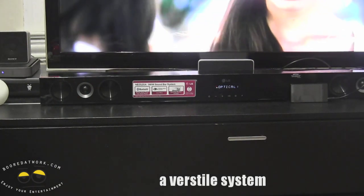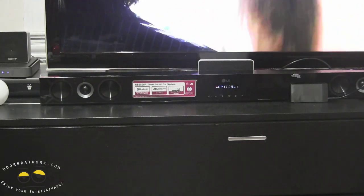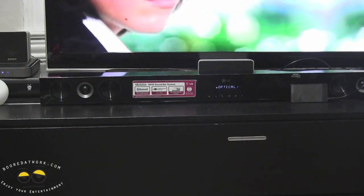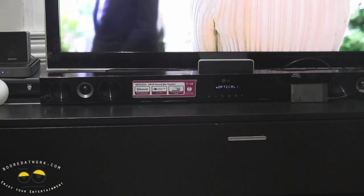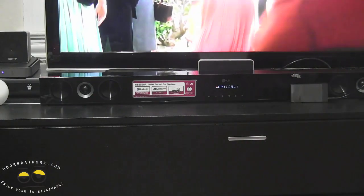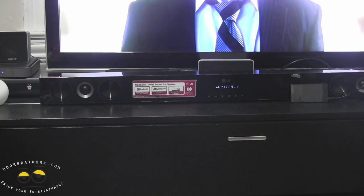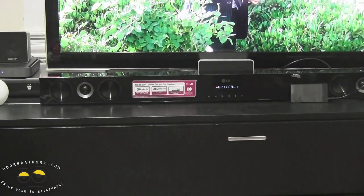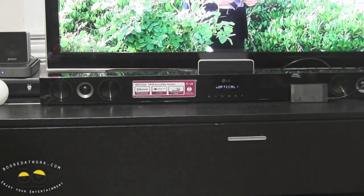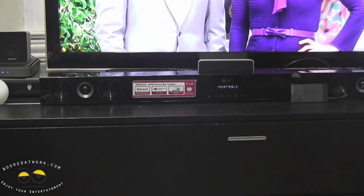What you have here is a very simple system that you can actually just place, plug in, and use multiple things. You just saw me switch from Bluetooth cell phone to TV to portable. The whole idea with soundbars is that I can come back home, have the soundbar there, easily switch to TV, if I have my portable device plugged in already, or I can just plug it in at the back. And if I want to listen to music off my smartphone, I can basically connect that via Bluetooth — all you have to do is search for Bluetooth and you're good to go.